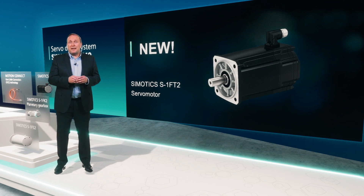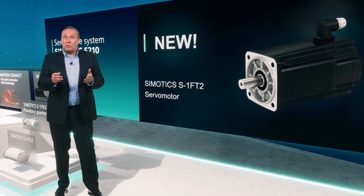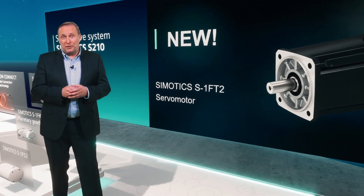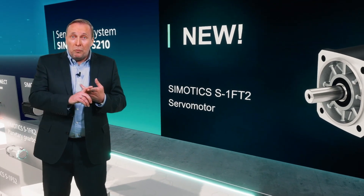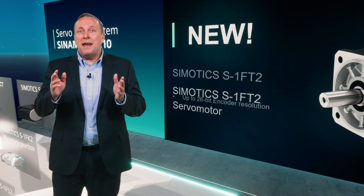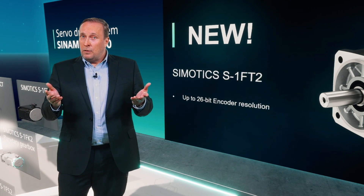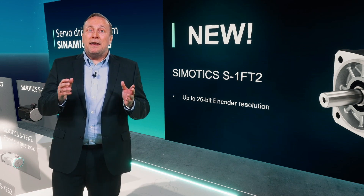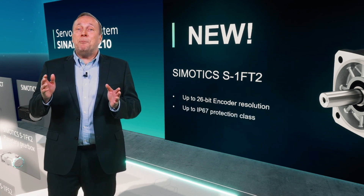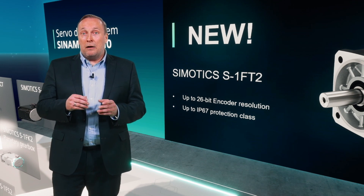In the same housing sizes as the existing 1FK2 motors, we now offer motors with a variety of different options. For example, to improve our system accuracy, we offer encoders with a higher resolution of up to 26-bit. For use in harsh environments, an increased protection level of up to IP67 and different cooling options for the motors are available.